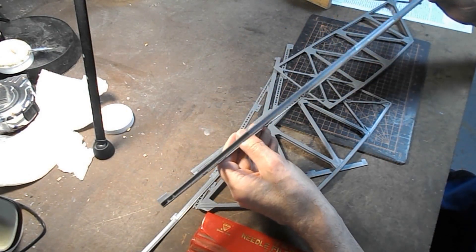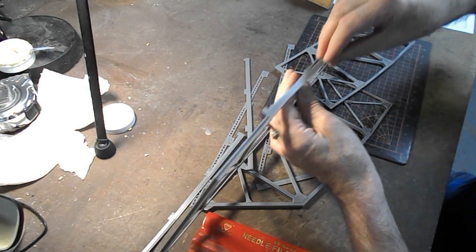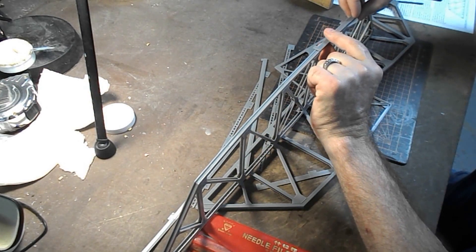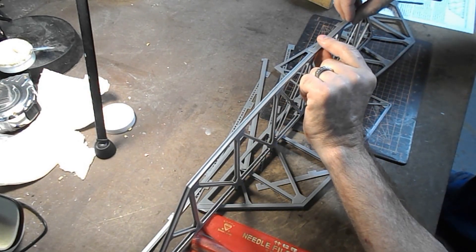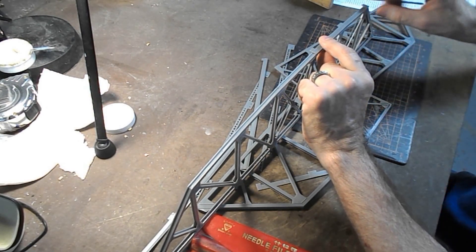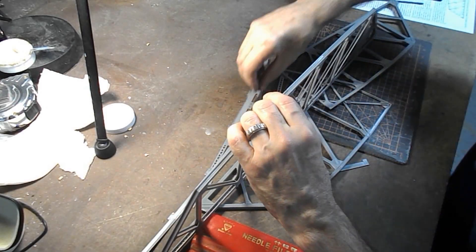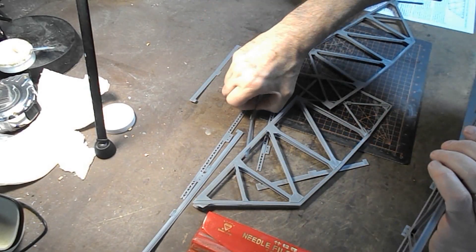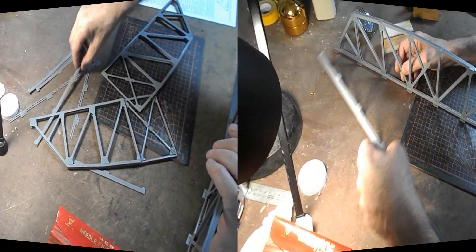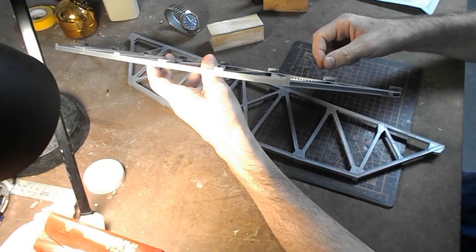This truss is already pretty sturdy even though I've only got the first four pieces on. I have elected to not install the top plates just yet because there's no positive location, and if I get it off-center by the slightest amount I might notice it later. I'm going to wait until I've got the end pieces on and then just work from the ends towards the middle, so I'm going to put those pieces aside for now.